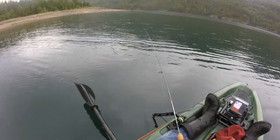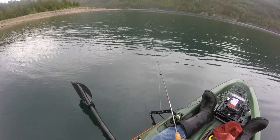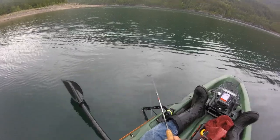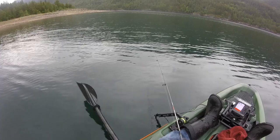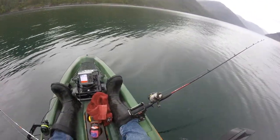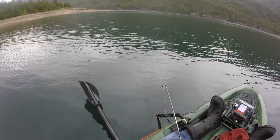All right guys, so we're on bottom — reel up a couple cranks, two or three cranks off bottom, quick pop pop, let it settle. Some fish hit it on the fall — most of them hit it on the fall — some hit it after you pause for a second or two.